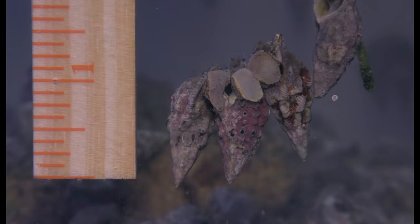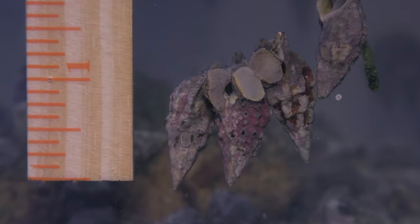Our snails are all larger in size, so they're easy to see if they need turning over and they're also easy to handle. Cleanup crew members don't last forever, so don't be surprised if after six to eight months you look around and feel like your cleanup crew is getting a little thin.